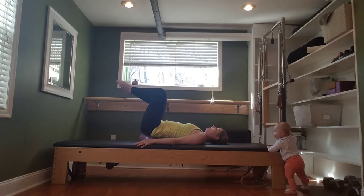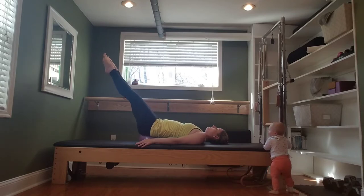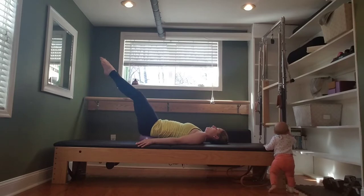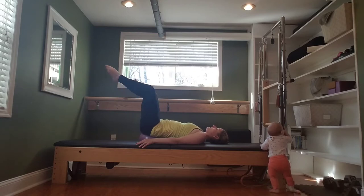And then pull back in. Inhale, reach. Exhale, in. Inhale, reach. Exhale, in. Last three, and in. Frogging the legs in and out. Two. Press out and hold. Bring the feet together — so we're in a parallel position now, no turnout.